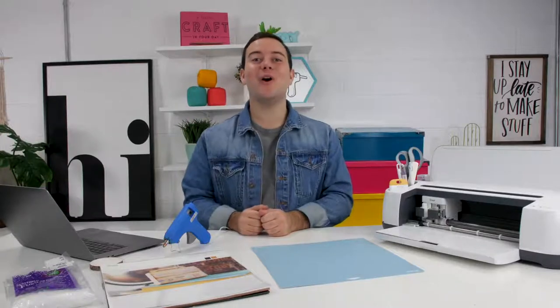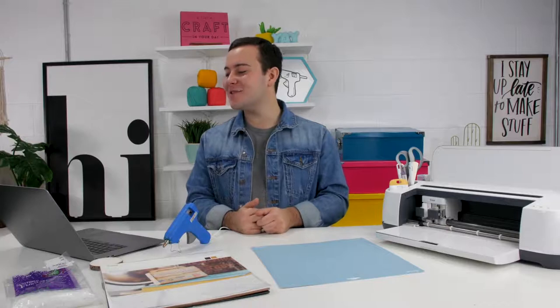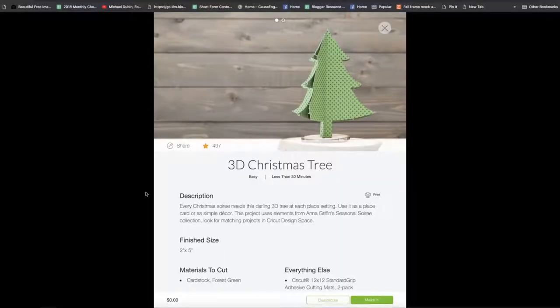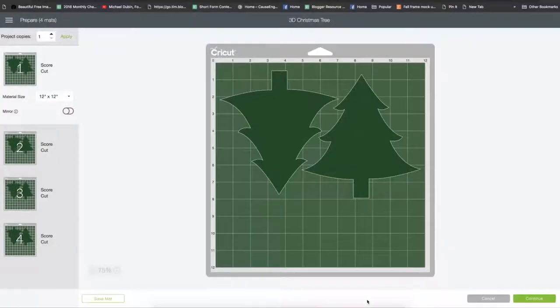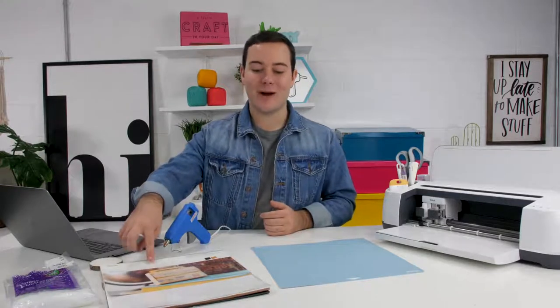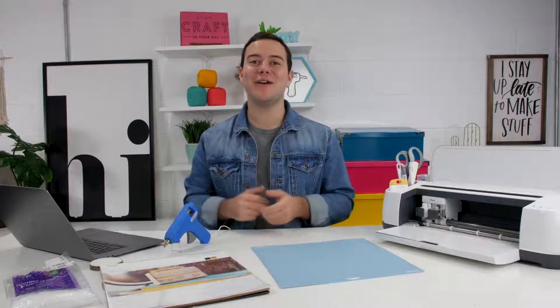Hey everyone, Tanner Bell here. Welcome back to my YouTube channel. I'm so excited to be here for part two of our Cricut Christmas tree top to bottom. In our first project we're going to make these really awesome 3D Cricut Christmas trees. All we're going to want to do is click make it and it's going to line all our pieces out for us on the map. It only takes four mats and we're going to use Cricut craft board in white today.